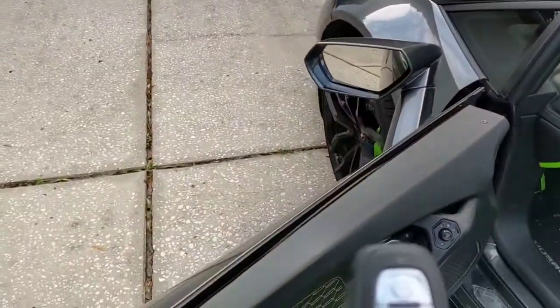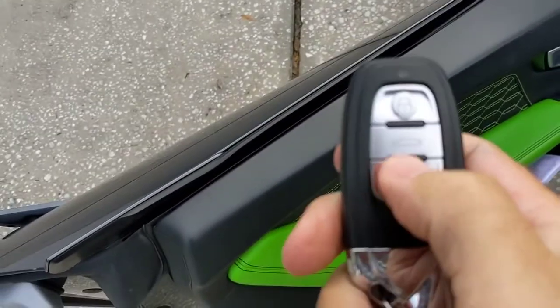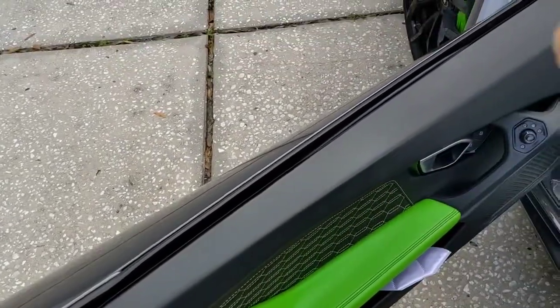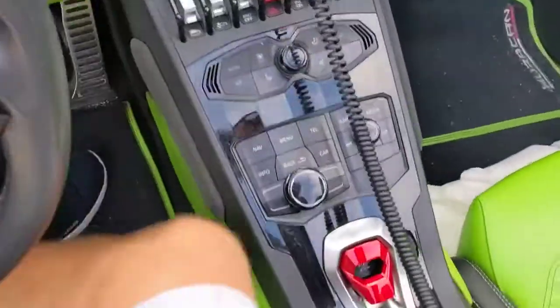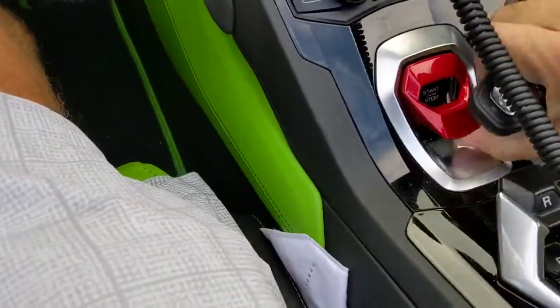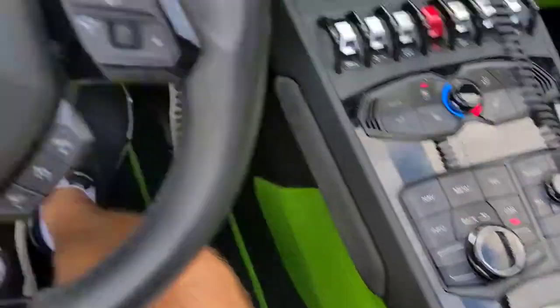Right here — this button unlocks the door, this button opens the hood which is the trunk, and this button locks the door. So we're going to unlock the door, get in the car, and to start the car you put your foot on the brake and press the start button — hold it down and the engine starts.